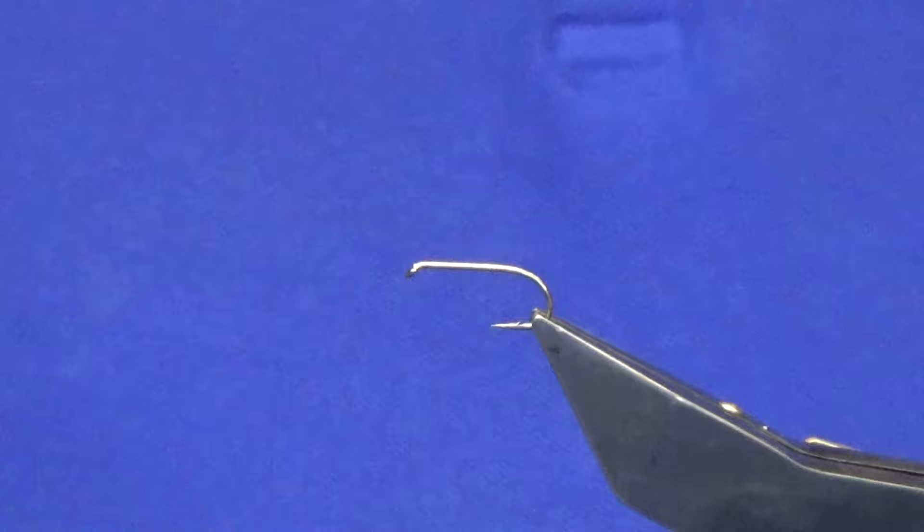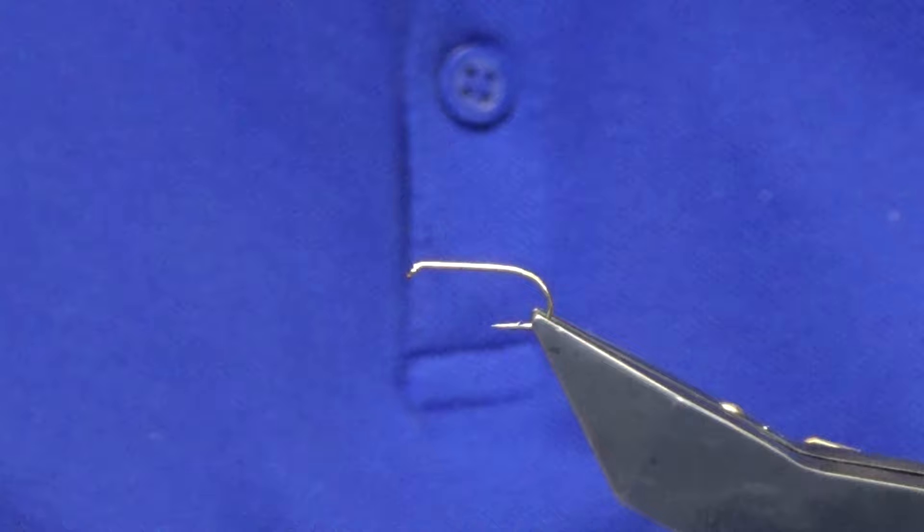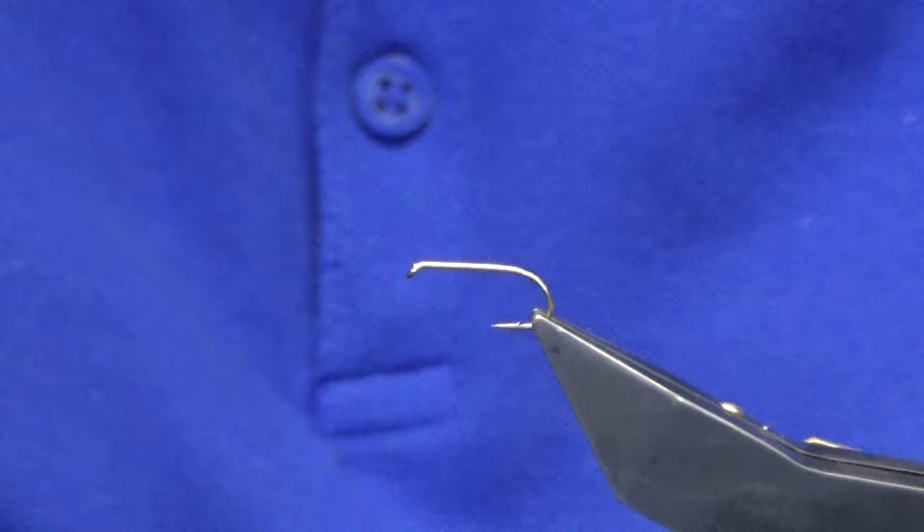Okay guys, welcome back, thanks for taking the time to join me as always, much appreciated. I'm going to tie a wee mayfly pattern called the Yarn Special. I wasn't planning on filming the fly, but the camera's sitting here, so these are the ones I've already tied — I'm just going to show you how to put it together.